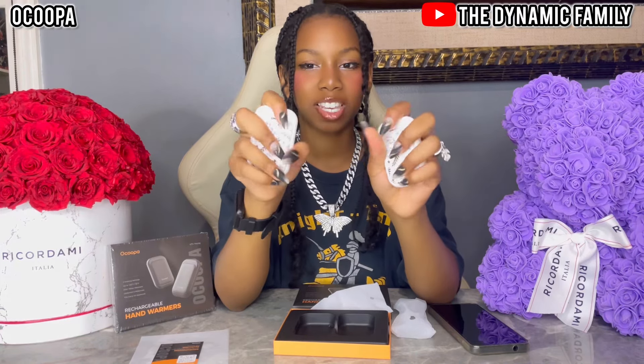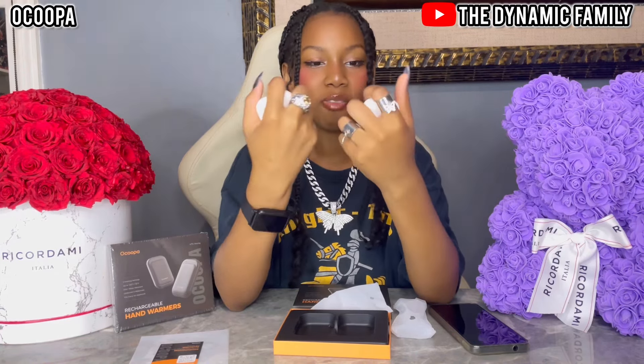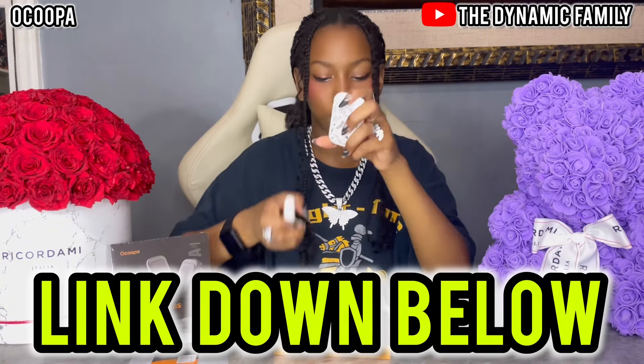I'm so glad they're not just plain black — they have so many different designs and it literally looks amazing. It fits right into the palms of your hand, which is great. Once again, thank you so much, Okuba, for sponsoring this video. The link to these products will be down below in the description box.